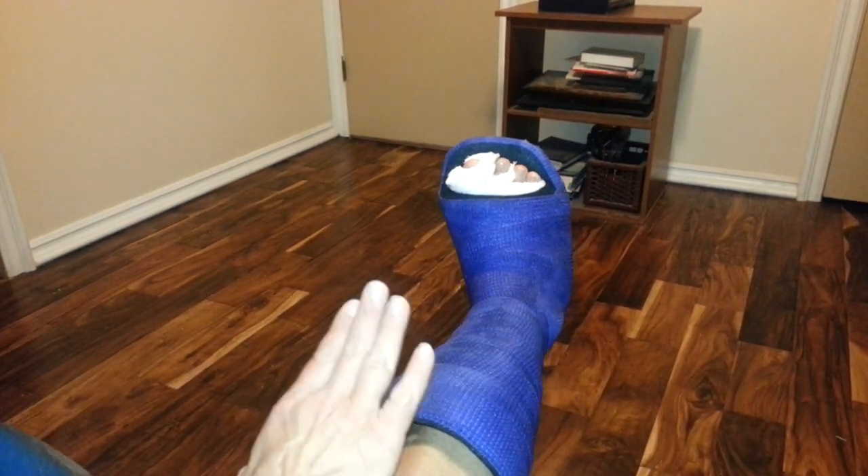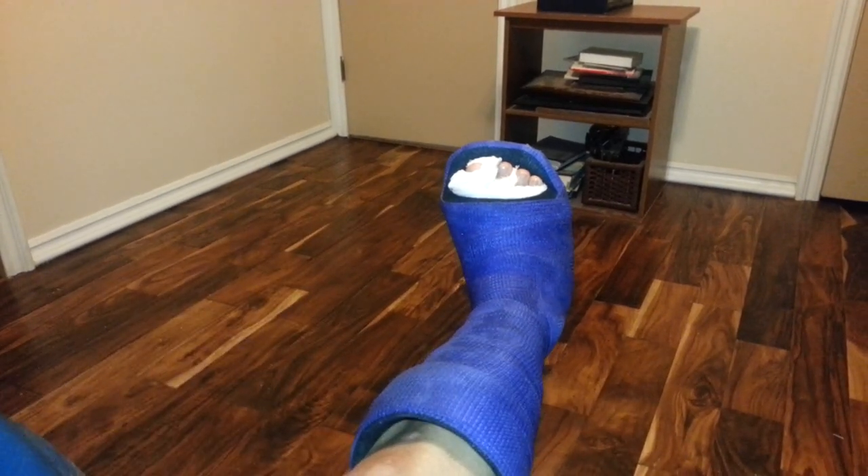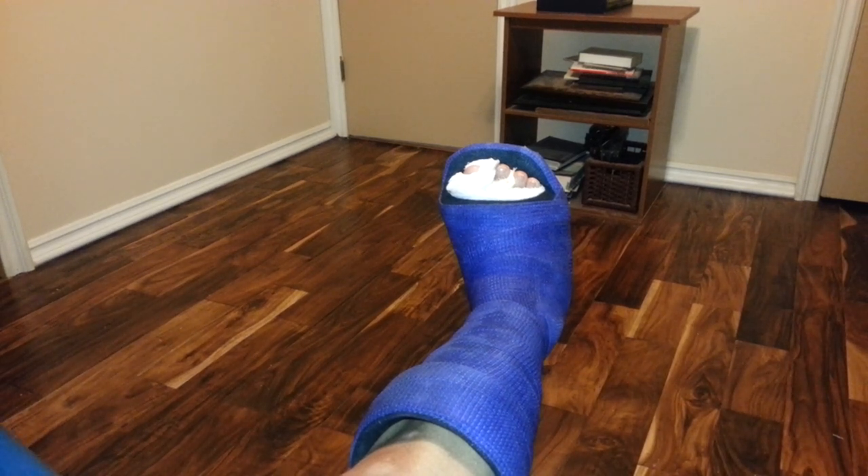I am going to be getting this cast off tomorrow, which I'm so excited about. My dressings are still dry after twelve weeks of swimming five to six days a week — so it's incredible.